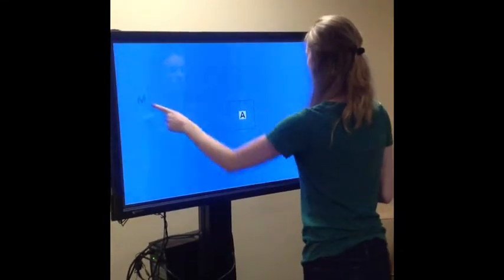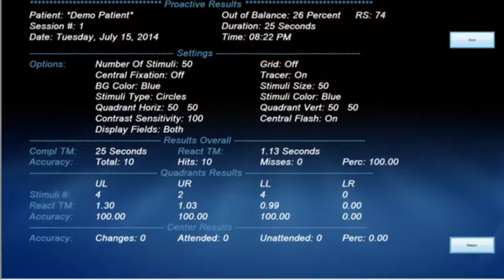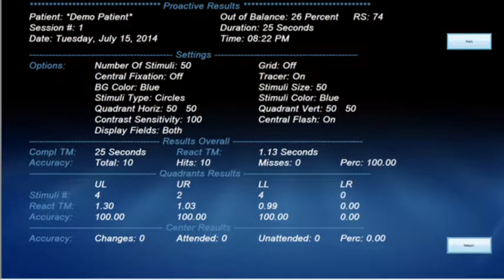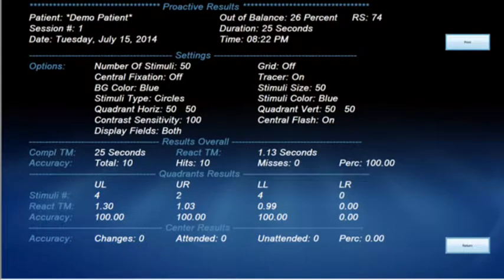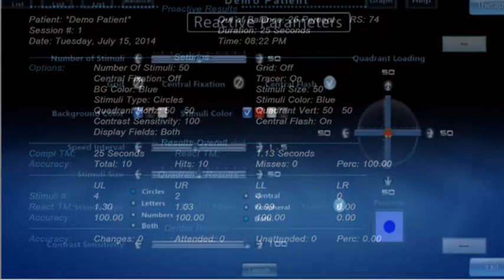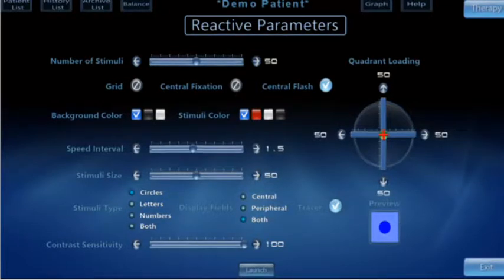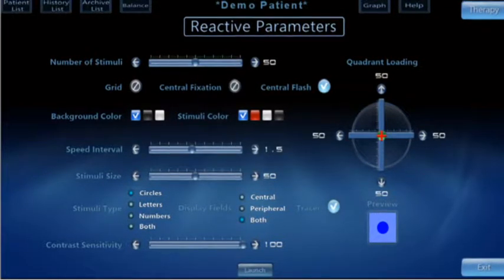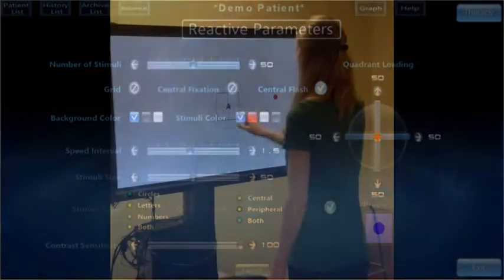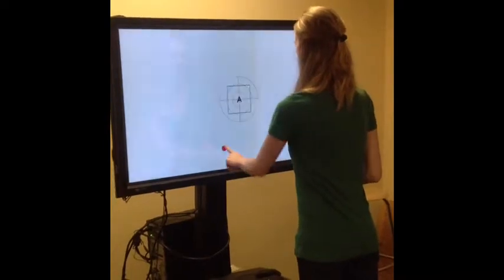In the Proactive program, the stimuli stay on the screen until the patient touches them. The results are shown when the patient finishes the program. Here are the parameters for the Reactive program — the parameters are the same as the Proactive program. In the Reactive program, the patient has to touch the stimuli before they fade away.